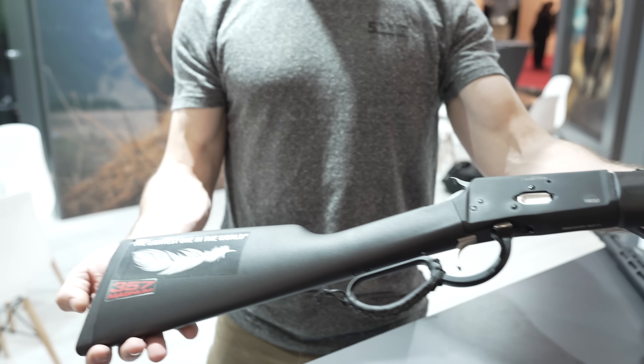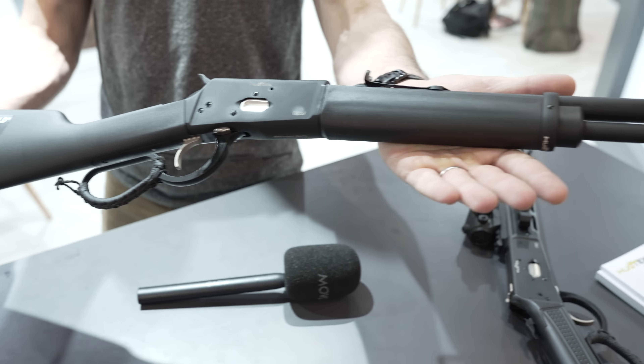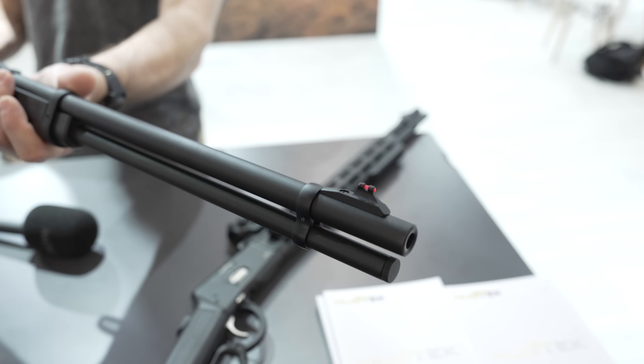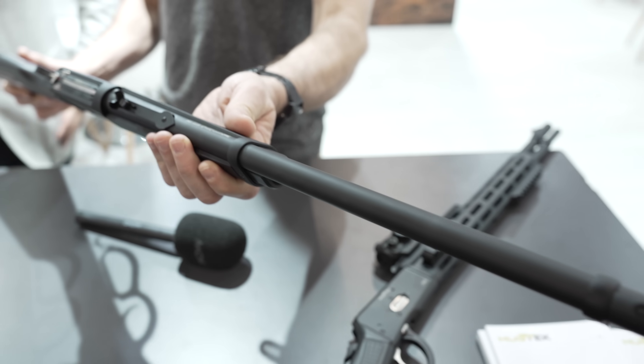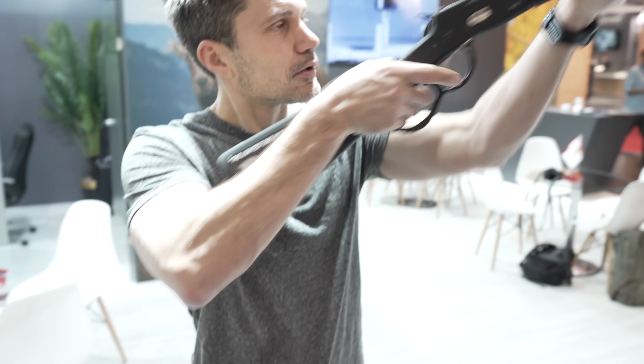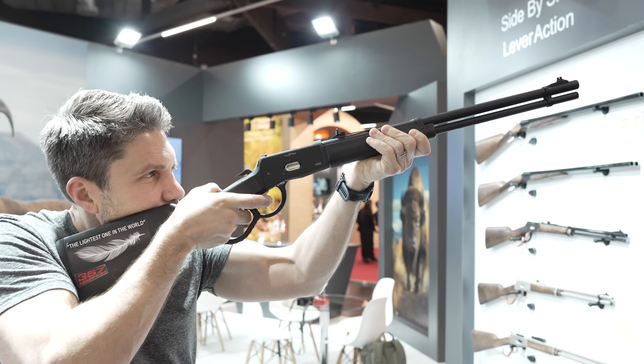The model with the plastic configuration is the lightest one and also the most affordable one available. It's very good for hunting because of its weight, and having that magazine capacity with such a powerful gun at that weight is a huge advantage for hunters. How much does it cost? In the EU, it's around 300 euros.